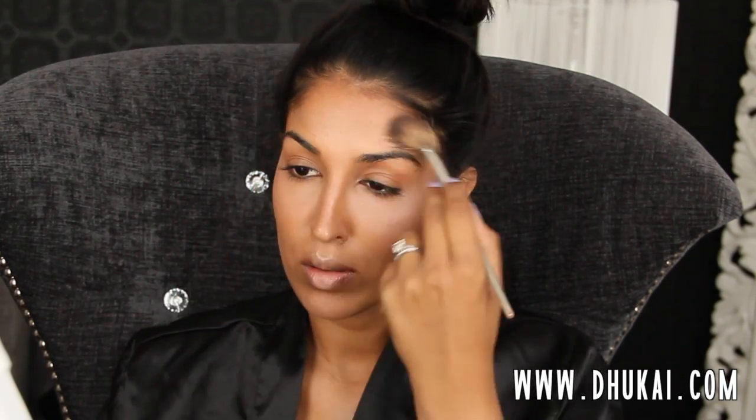Then I'm going to set that cream contour with a powder contour color, also by MAC — it's one of their sculpting powders — going pretty much exactly wherever I went with the cream contour. For my highlighter, I'm going to be using a pink toned highlighter. I don't always use a pink highlighter because I don't have pink undertones, but sometimes it's fun to switch it up. I was going for an all pink look, so a pink highlighter was appropriate, going exactly wherever I put the cream highlighter earlier.